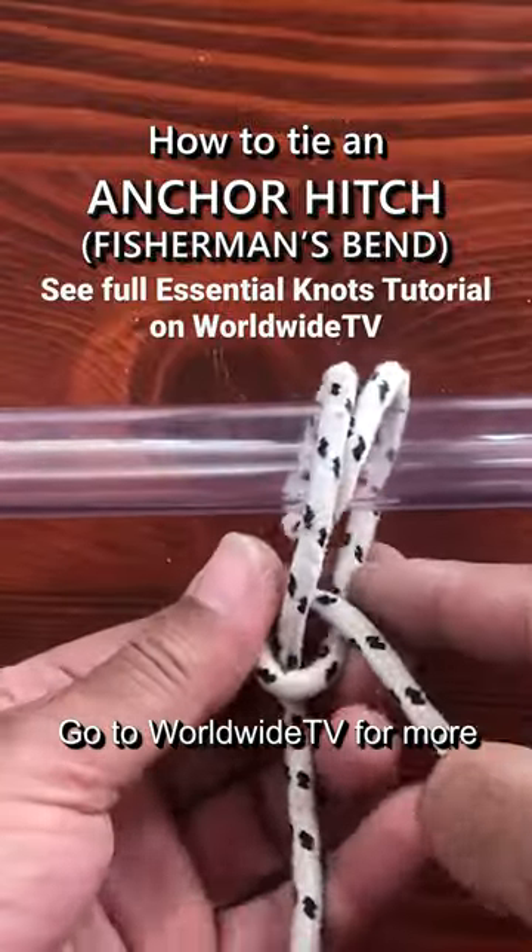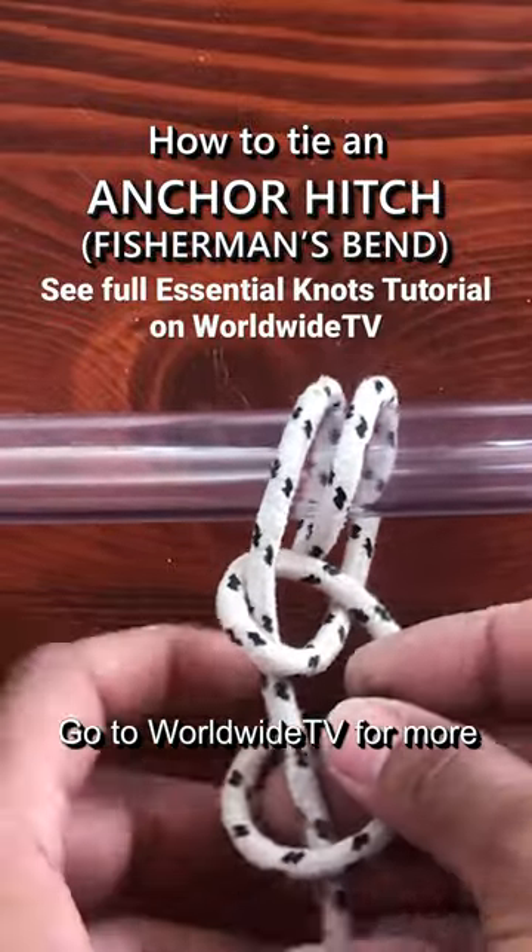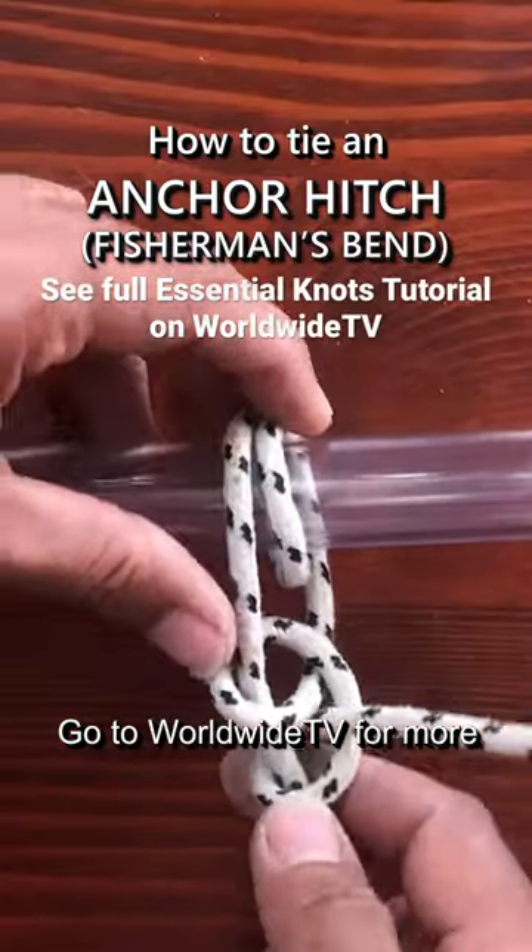This nautical knot is especially strong and simple. It will neither slip nor jam under strain, but can be easily loosened and undone.